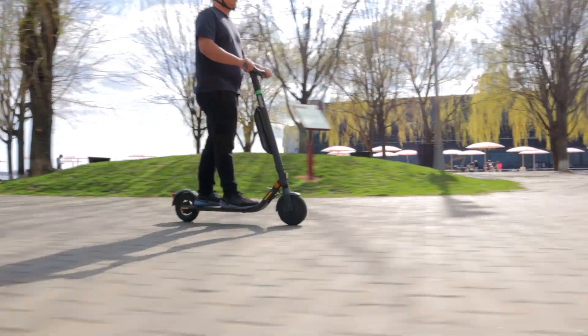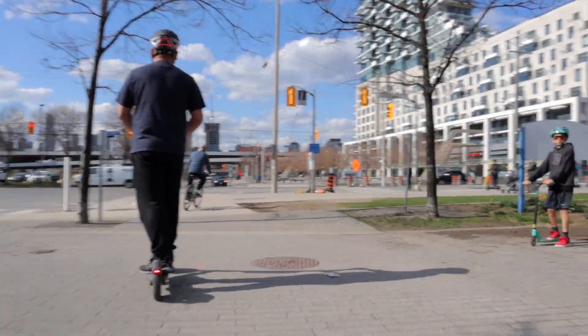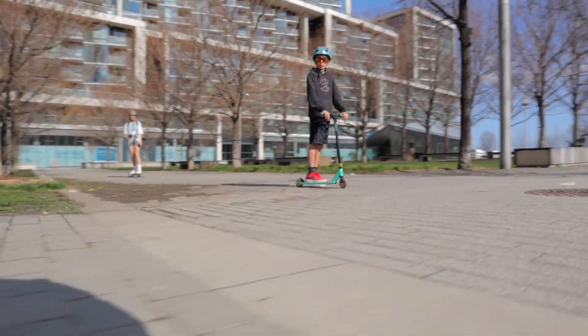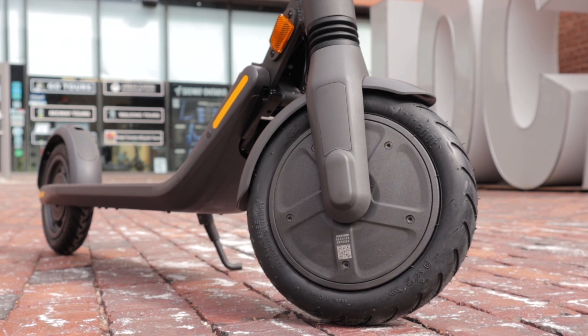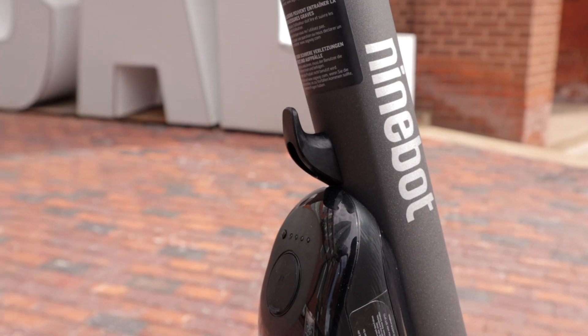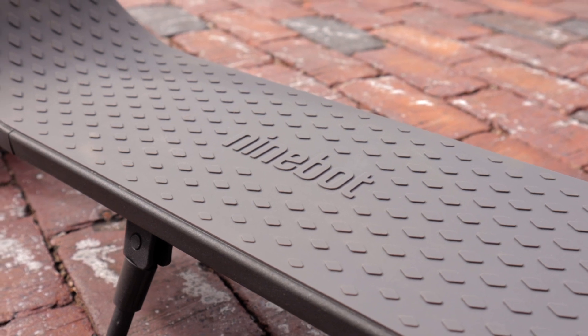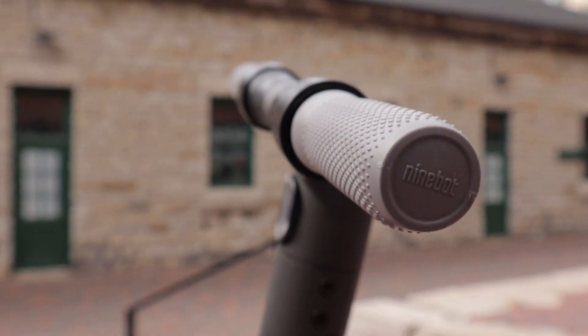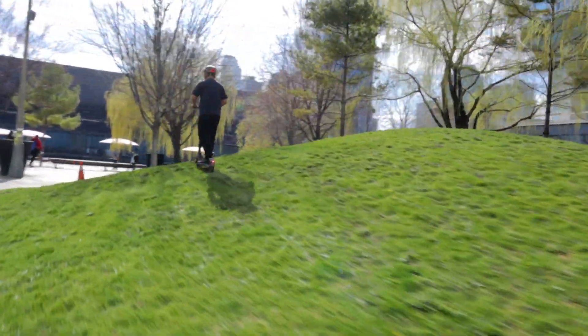Beyond just giving you extended range, the external battery pack also provides a little bit more power. The top speed of the E45 clocks in at 30 kilometers an hour versus the E25A, which comes in at 28 kilometers an hour. The synthetic rubber, foam-filled tires mean you'll never have to worry about getting a flat tire again. The aluminum alloy frame makes the E45 even more durable and sturdy than the ES models, and the front spring suspension helps absorb all the bumps and cracks of your daily commute.